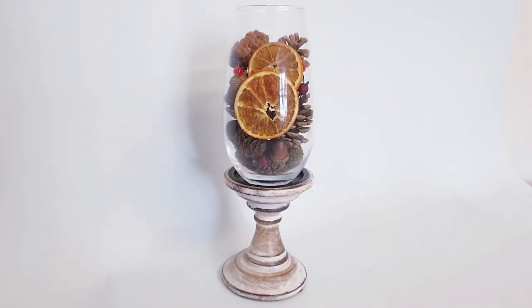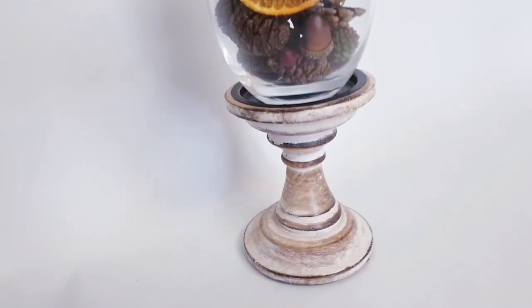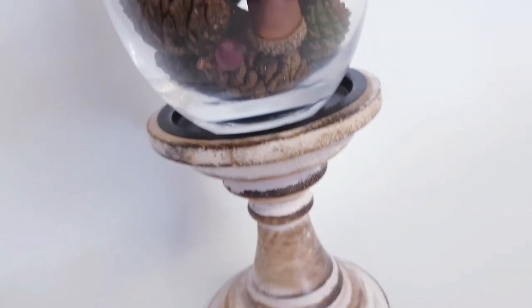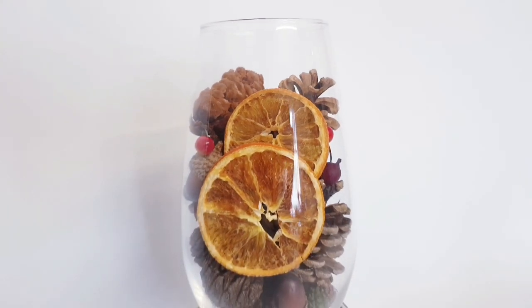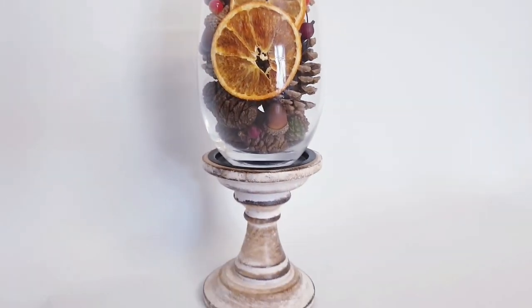And this is our second DIY — how pretty is that? I think this also works for Christmas as well. And I really love how high-end these look. Thanks mum for that candle holder — she doesn't watch my videos thankfully. I don't like any of my family watching my videos.